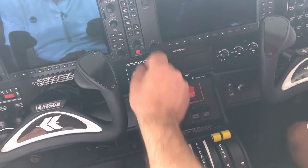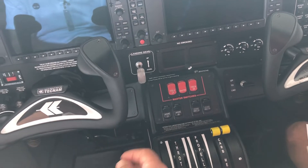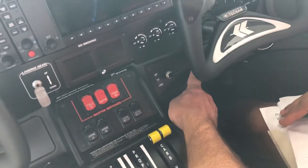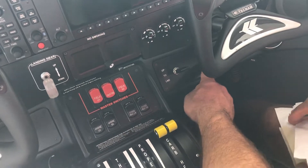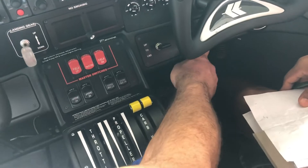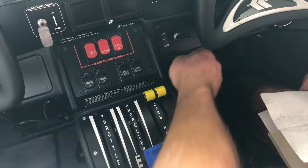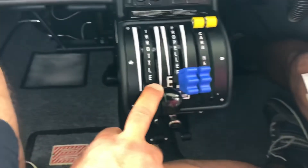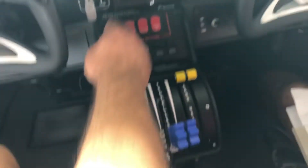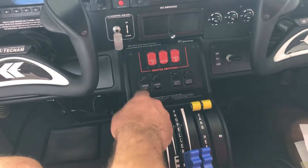We have the ELT remote switch and the landing gear switch — you have to pull it and raise it, it cannot go like this. We have the flap switches and the light switches: landing light, taxi light, nav light, strobe light. This is something that we have to check today.